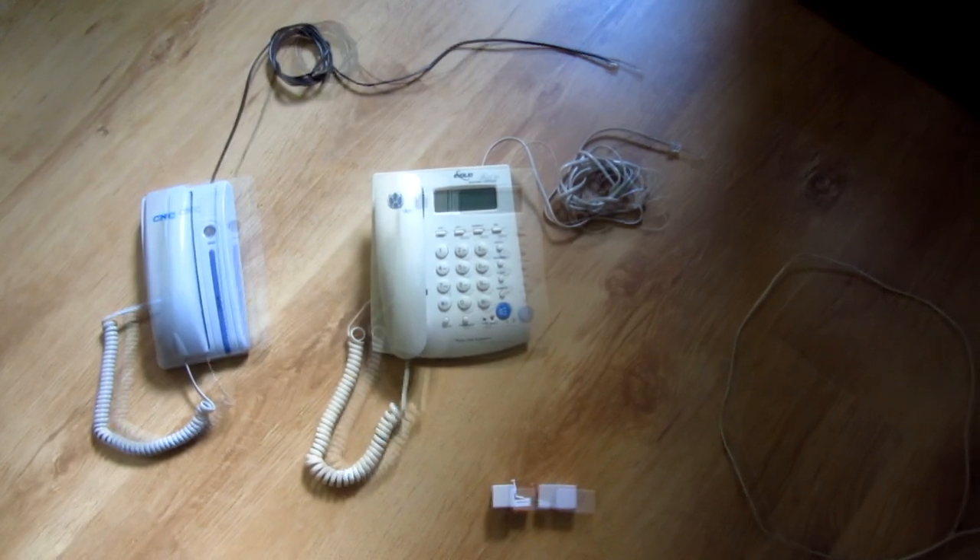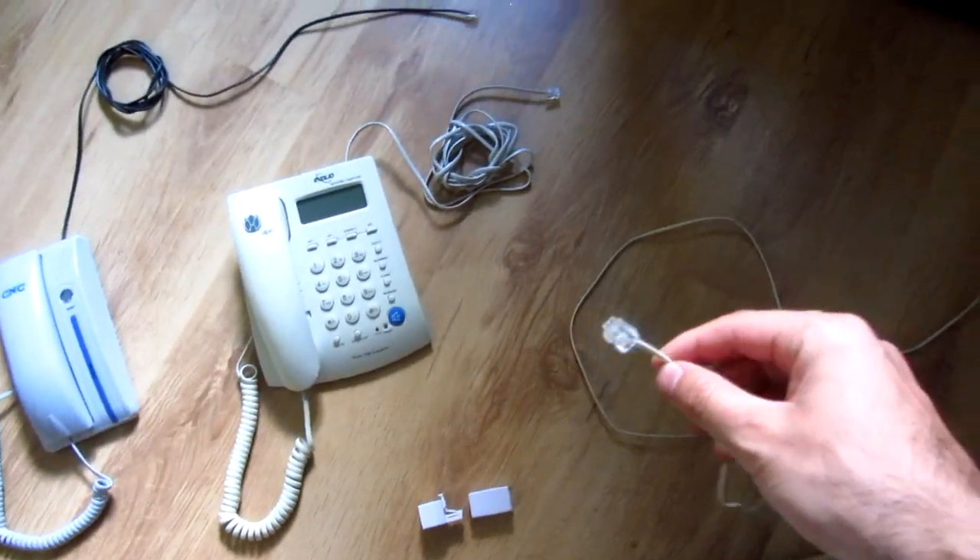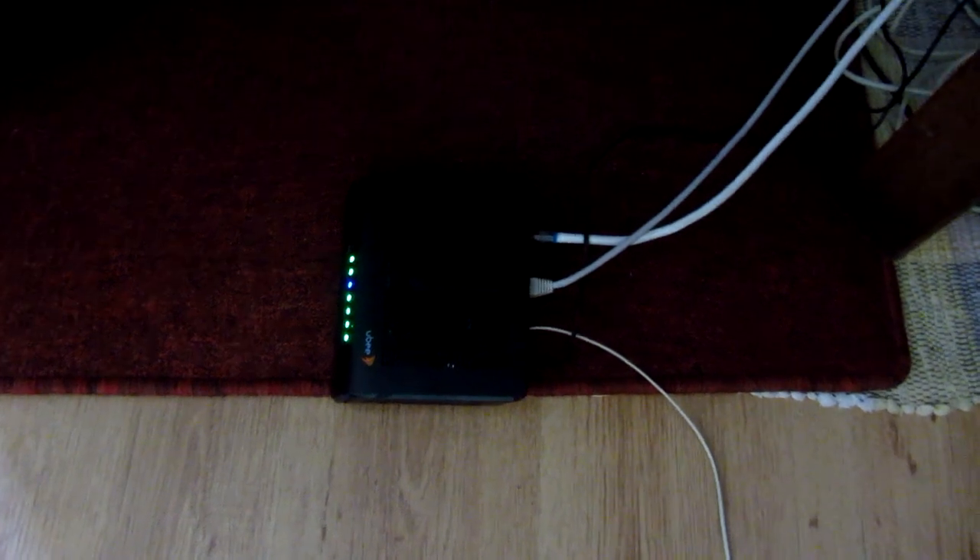This video is about how to connect two phones to a single line, for example this one, which comes from a modem. This is a modem used for the internet and the line is connected — this one is connected into the modem.